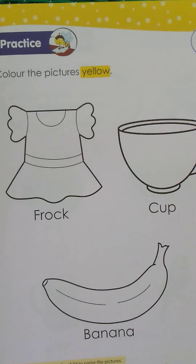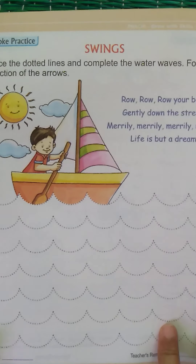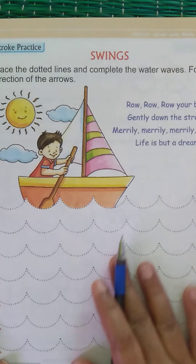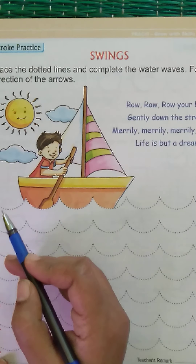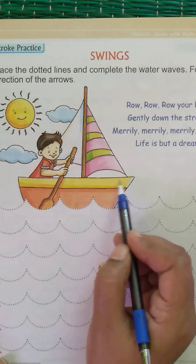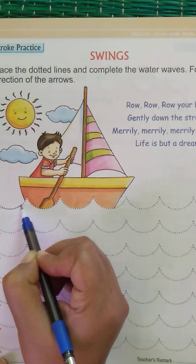After colors and shapes, take your capital letters book and get ready to trace. Today we are going to trace curves in the form of waves. There's a boat with a boy sailing on the water, so we are going to draw waves for this boy.